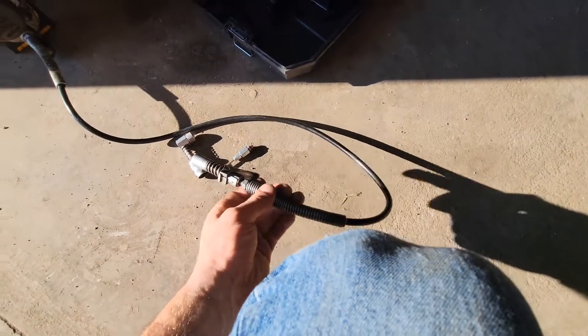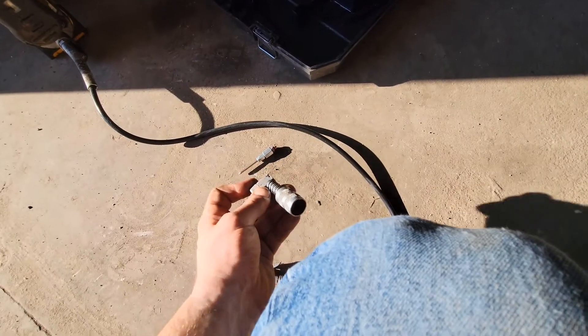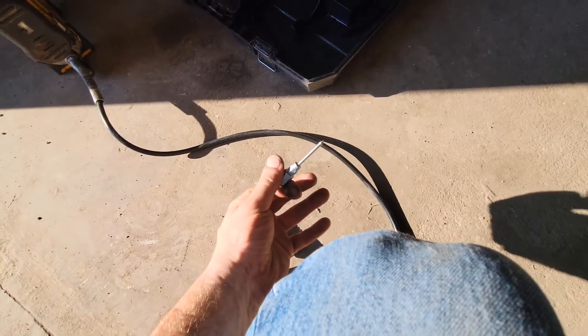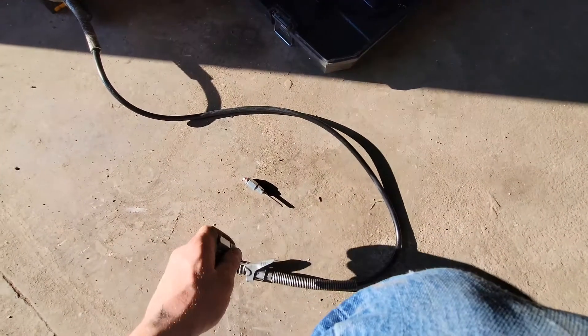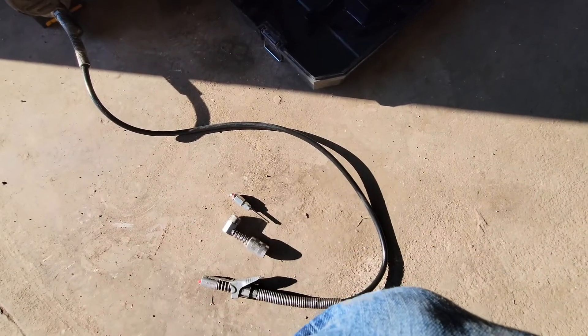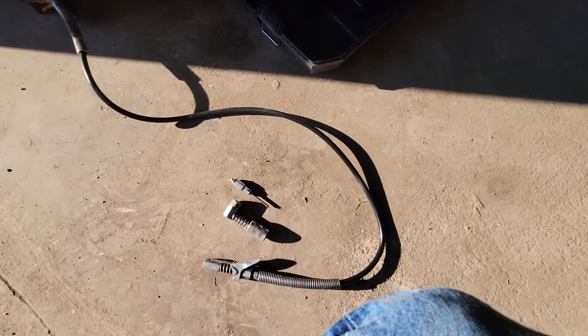In my experience, what you really want for greasing these trucks is a lock and lube, a 90 degree fitting, and you need the needle greaser in my case for the drive shaft. With these three things it makes greasing this go from being a pain in the complete butt to an absolute breeze. I'll set the camera up and show you what I do.